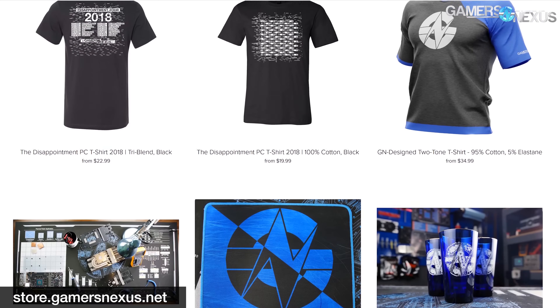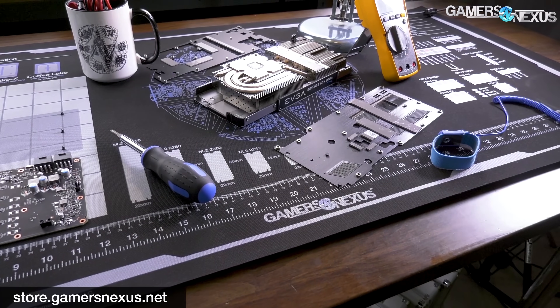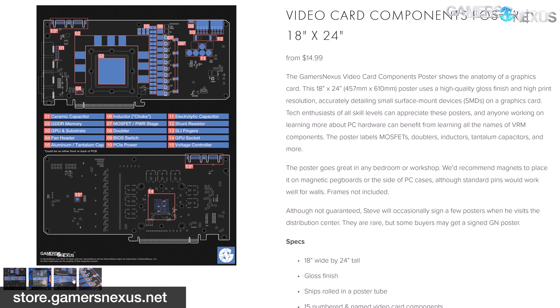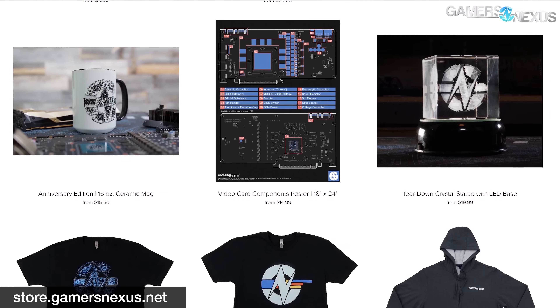This video is brought to you by us and the Gamers Nexus Store. You can go to store.gamersnexus.net to pick up one of our ceramic mugs, critically acclaimed mod mats, or educational video card teardown and PCB anatomy posters that teach the names and placements of all the key PCB components. Learn more at store.gamersnexus.net or click the link below.